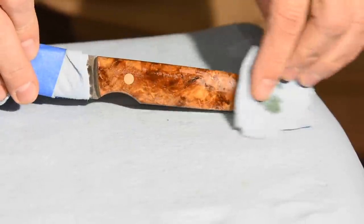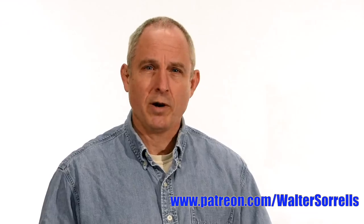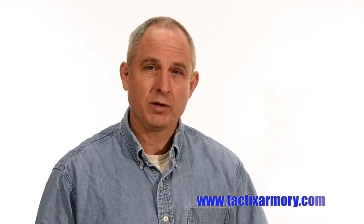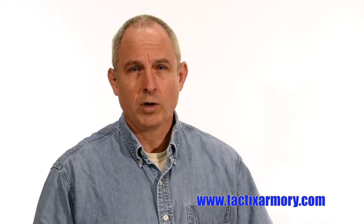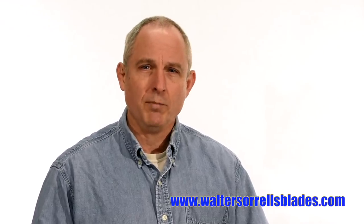Thanks for watching. If you enjoyed this project and want to step up to something a little more ambitious, I've got a bunch of videos that focus on making knives using very simple tools and equipment — check the cards for links to those videos. If you feel like you got something out of this video, don't forget to subscribe, and click on the link to Patreon for a great way to give back to the channel. Check me out on Instagram, Facebook, Twitter — links in the description. If you want something sharp and pointy, maybe a gift for yourself or one of the cooler people in your life, check out my tacticsarmory website. And finally, if you want to learn to make hamon or Japanese swords, check out waltersorrelsblades.com where you can find videos about how I make hamon as well as forging, mounting, polishing, and fittings for Japanese swords. Thanks and see you soon.